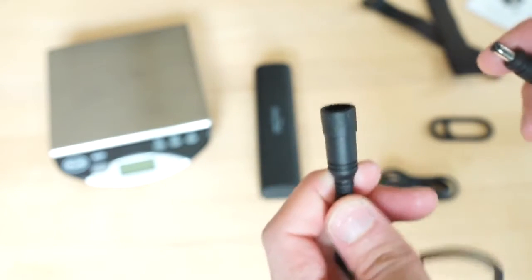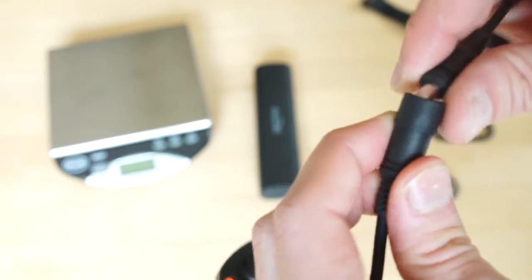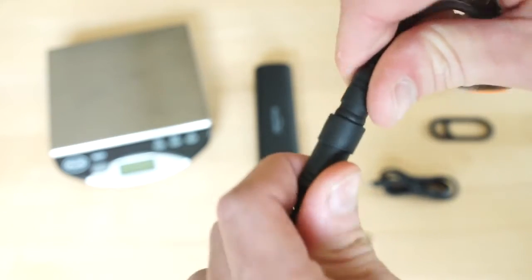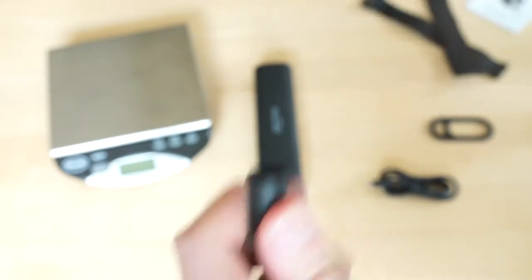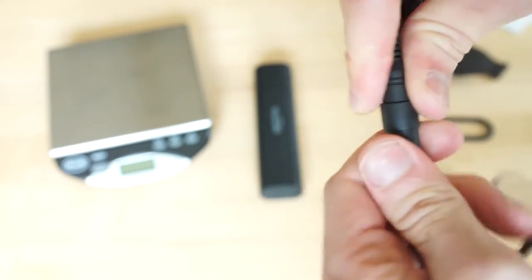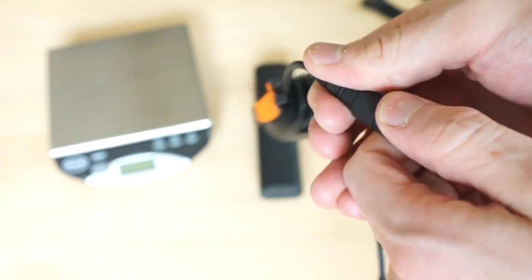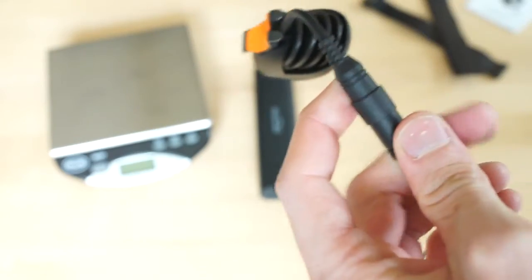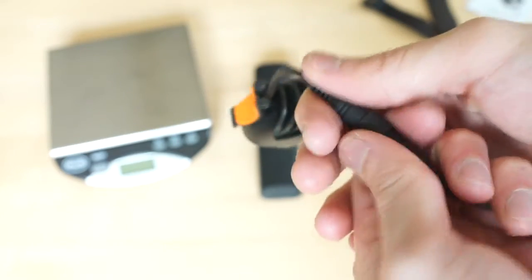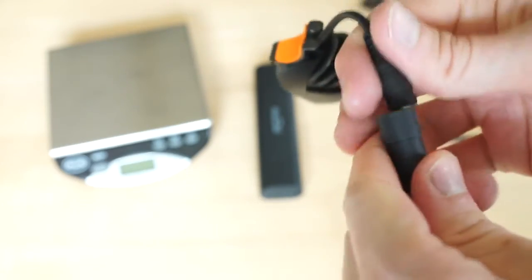One other thing about this power cable that I really like — as I mentioned in another video — the connection between the light and battery used to be very challenging. Now it's different: it's not loose and not as tight as before. It's almost flexible or rubbery, and the center portion seems to create a bit of a vacuum to keep water out, but it's not like previous models where you had to struggle to get them apart.